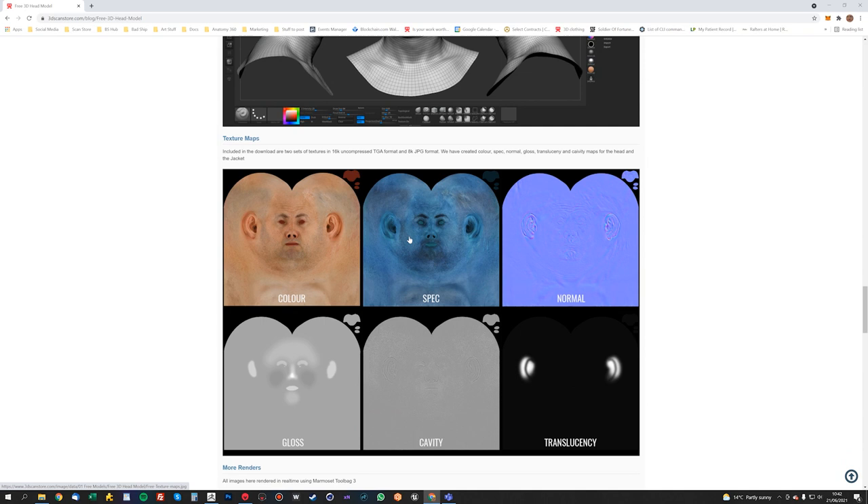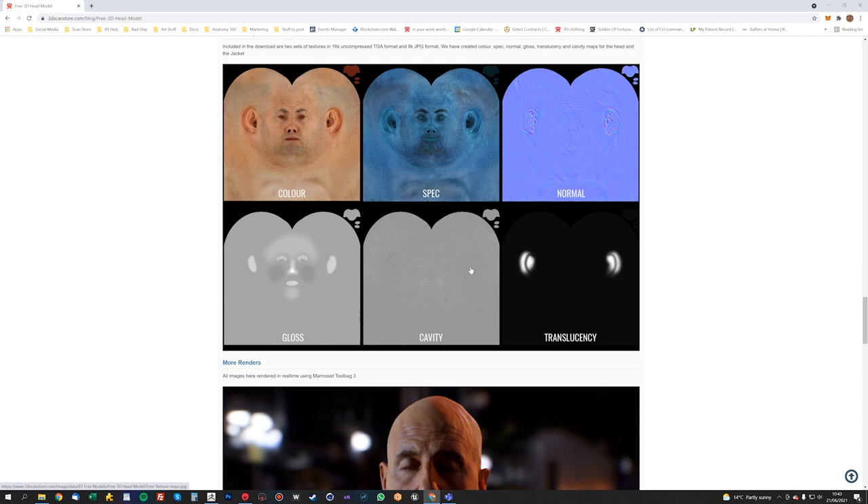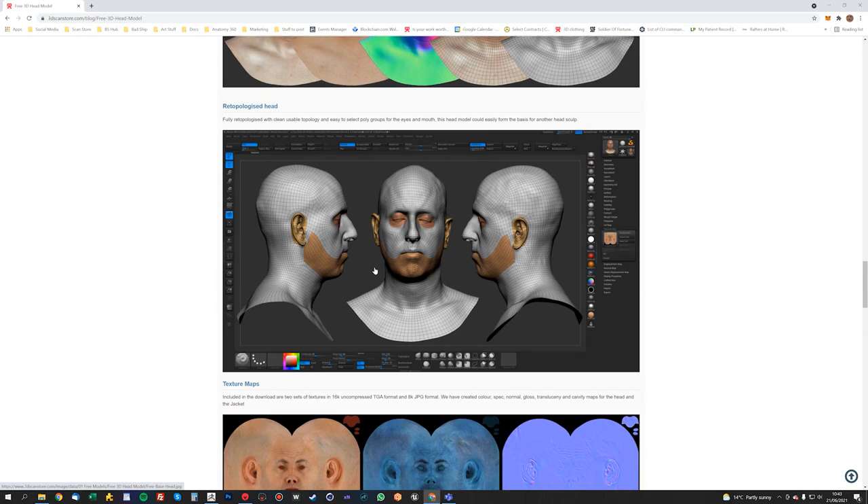I will do some modifications to them because these are actually a little bit old. I do want to update them at some point, maybe do a new head scan. But I'll be using these for the tutorial.